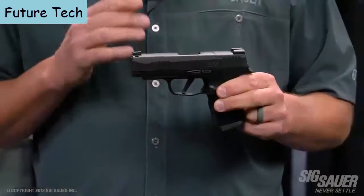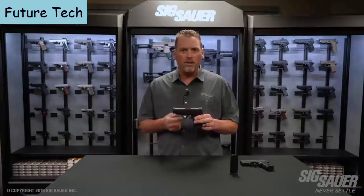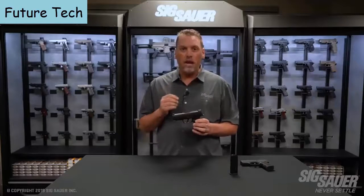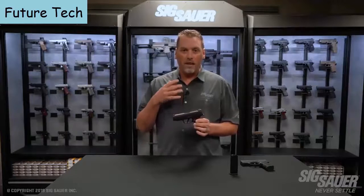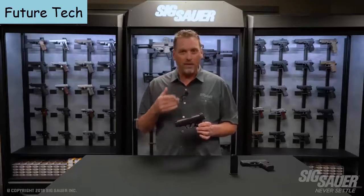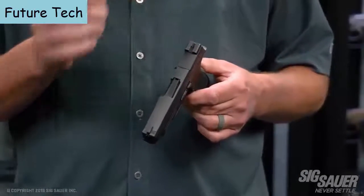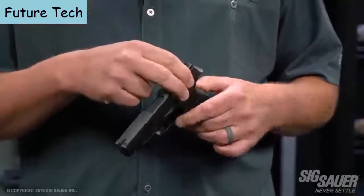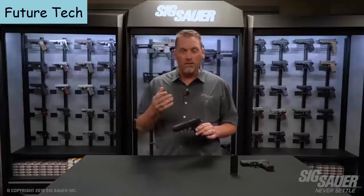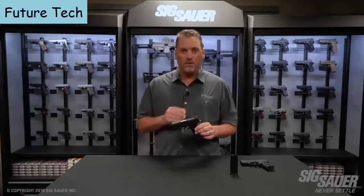It still has the 365 rail, so it's compatible with the Foxtrot and the Lima 365, and there are a number of other outside accessories you can put on this gun as well. The sight configuration hasn't changed — they're still X-Ray 3 day-night sights, standard on the gun. However, the pistol now features optic compatibility via a sight plate assembly on the rear. When you remove it with two screws underneath, you can replace it with the brand-new Romeo Zero optic. It's also compatible with the very popular Shield RMSC sight.